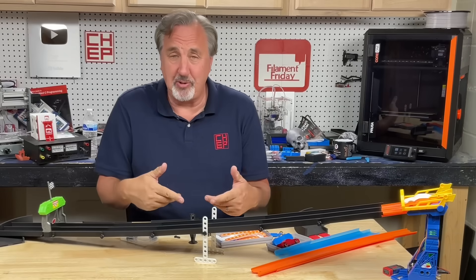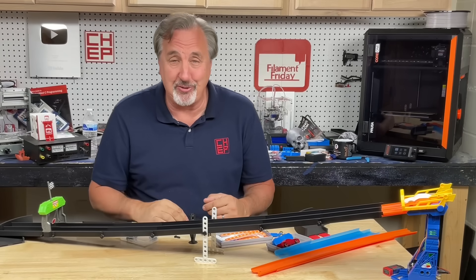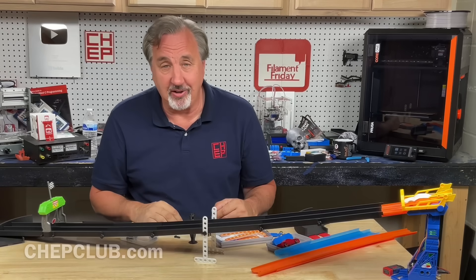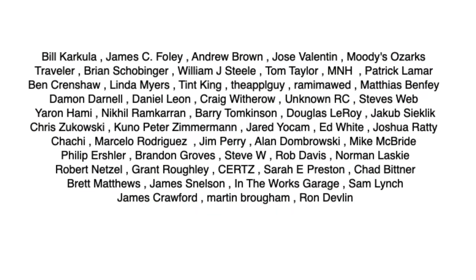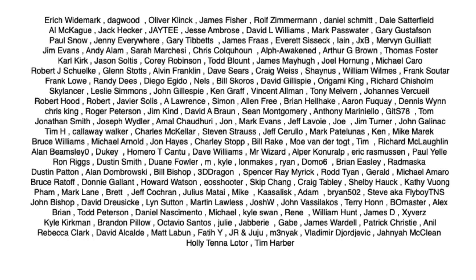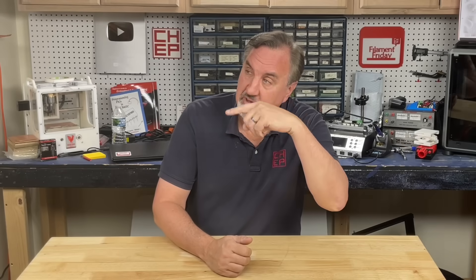If you like this project, let me know in the comments below — and if you don't, let me know that too. If you have any ideas, share them — I'd love to hear it. I want to give a shout out to all my Patreon supporters; without your support, this channel would not be where it's at today. If you like what I'm doing here, maybe check out some of the videos popping up. If you want to help support the channel, Patreon is one way, or a membership at Thangs.com. And if nothing else, click on the logo and subscribe. I'll see you next time right here at Chuck Hellebuck's Electronic Products and Filament Friday.